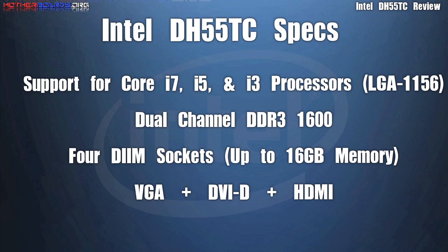The DH55TC has support for the Core i7, i5, and i3 processors. It also uses 4 DIMM sockets and can use up to 16GB of memory. It uses dual channel DDR3 up to 1600 MHz and features VGA, DVI-D, plus HDMI graphics support.